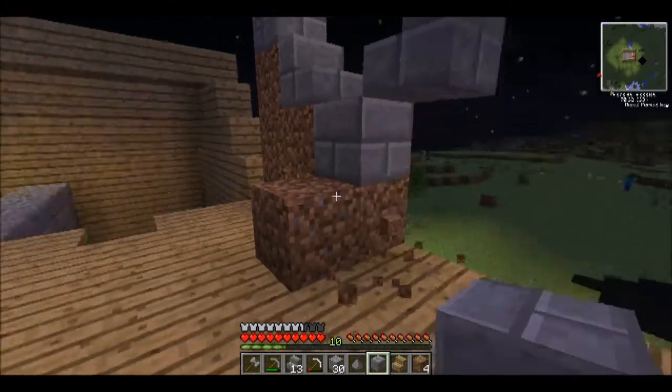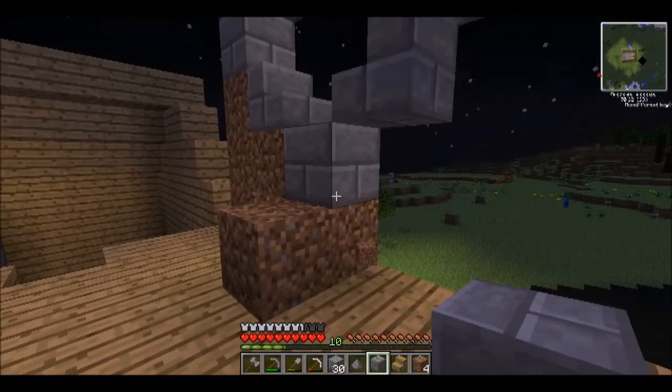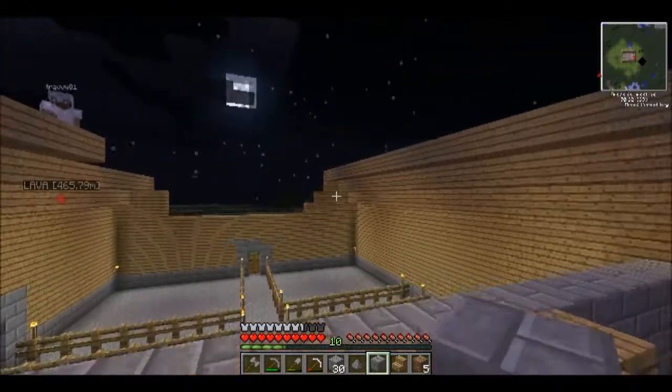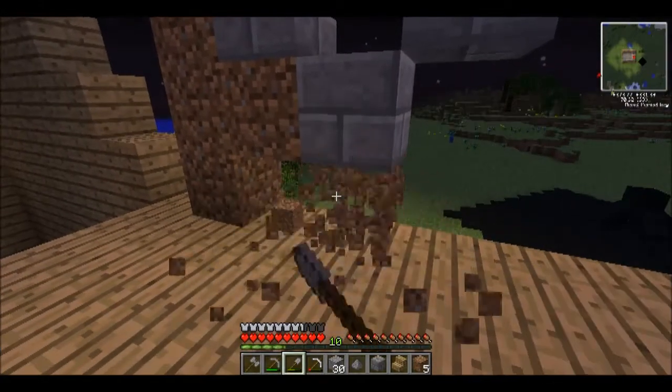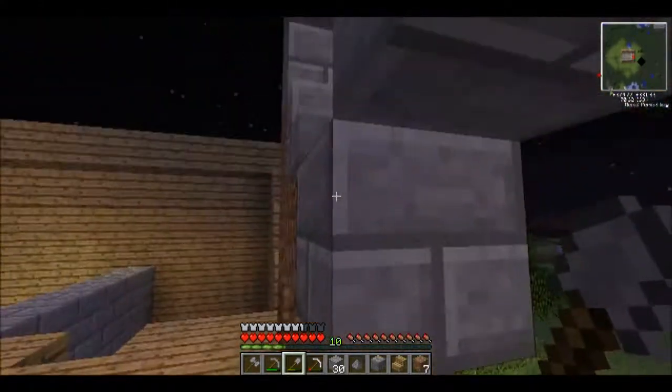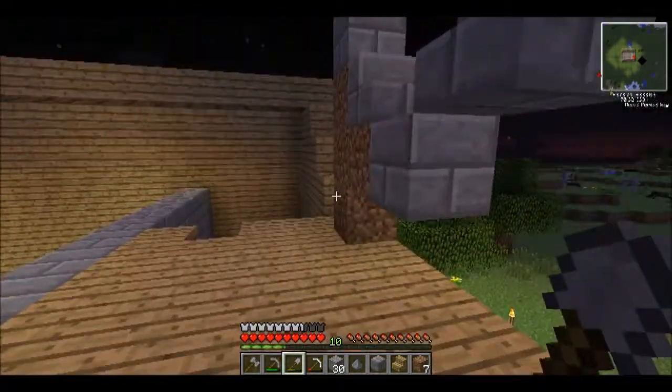Alright, what do you think of that? Cool. What is it? It's a window. It lets natural light into the loft. Oh, you did the staircase thing with that too, did you? Yeah. And then I'll clean up this with the upside-down stairs so it looks round. Cool.